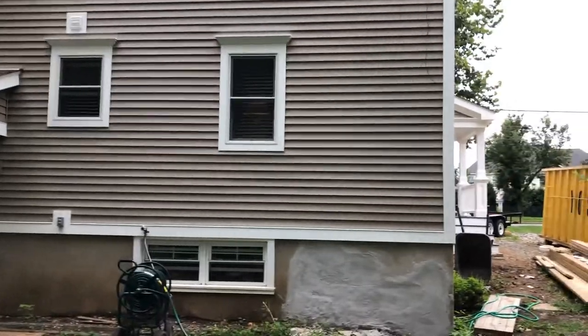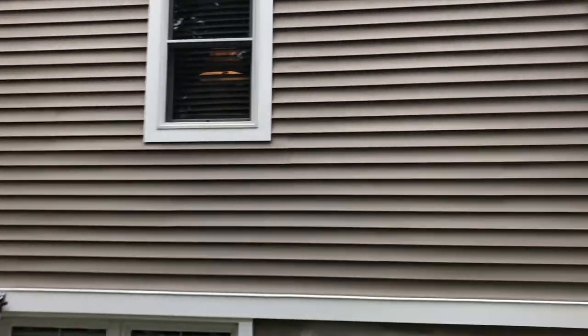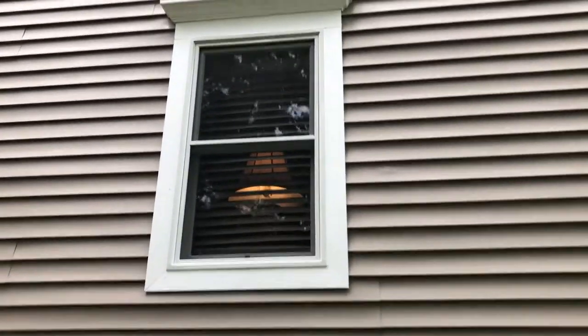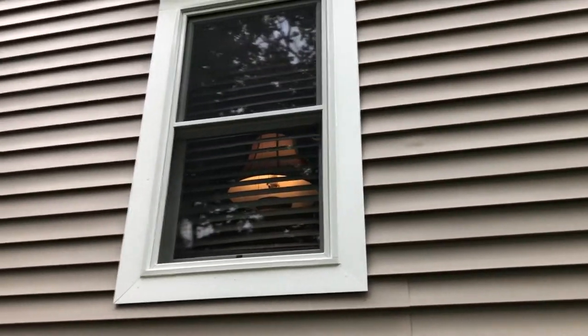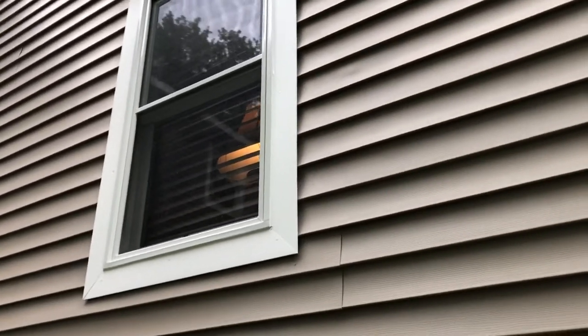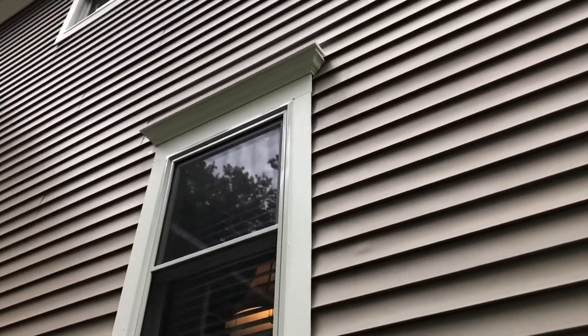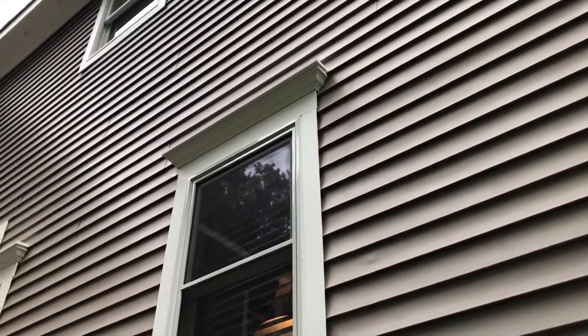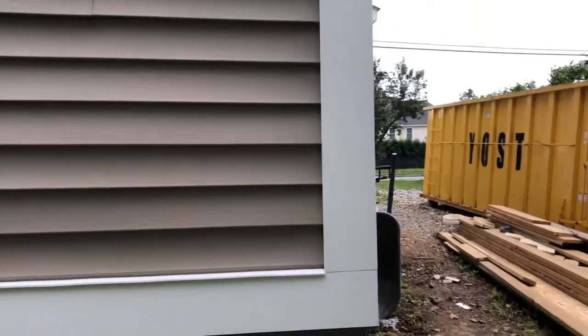Getting a closer look, we can see that this particular window shows the rabbeted 1x4. Nice rabbet for the vinyl to sit in on the side. Up top we have a piece of 4-inch crown molding and a 1x4 capped. Then over here we have a rabbeted corner board.